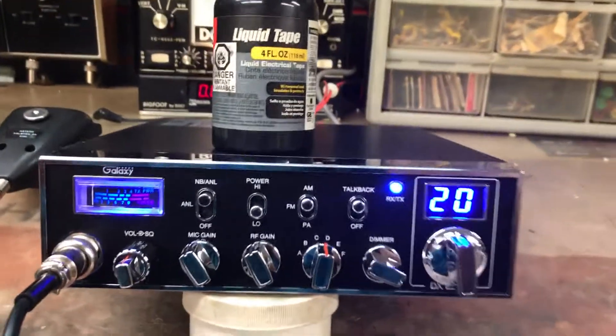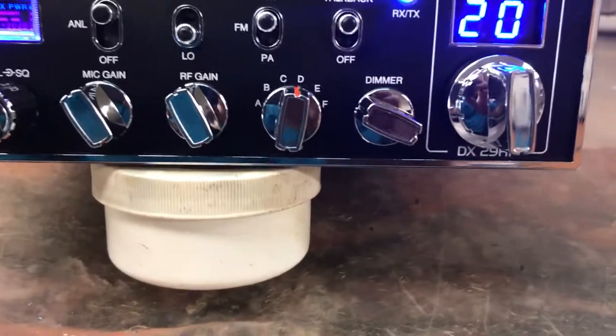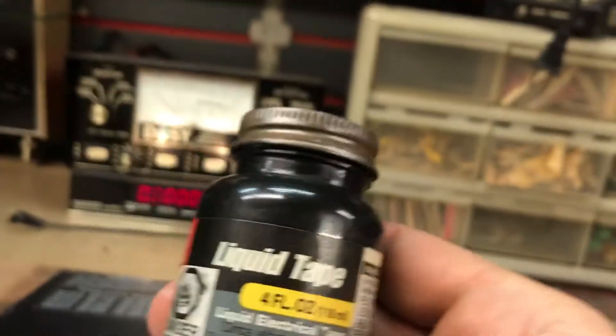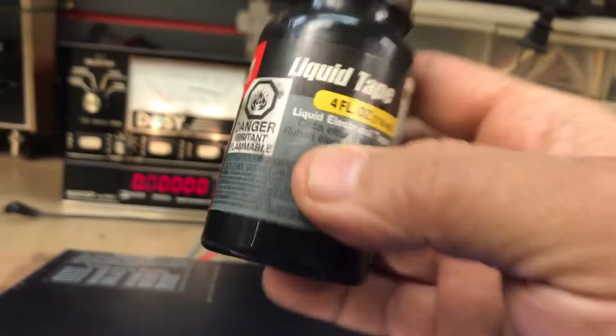Hello folks, ZeroNight here. Today we're looking at a Galaxy DX 29. We'll tune it up, set it up — and there's the magic potion for tuning up radios right there.